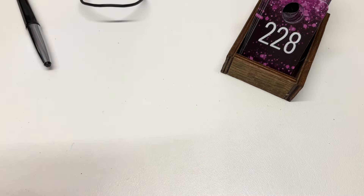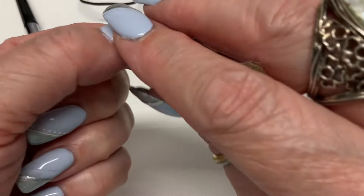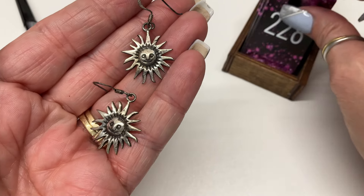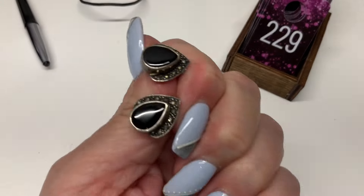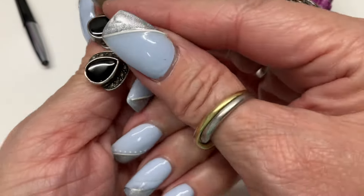We have this sterling piece with a real pearl and possibly turquoise — $8. We have some sun earrings with the cutest face — $8.